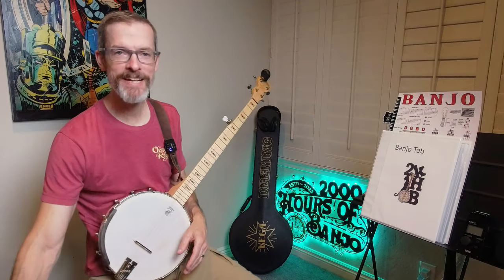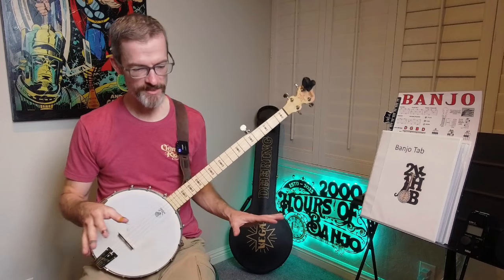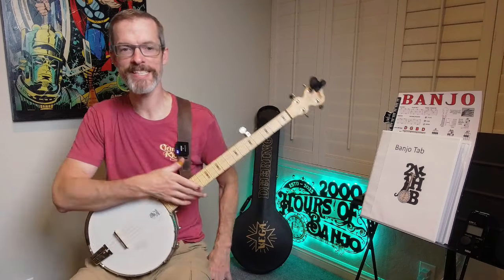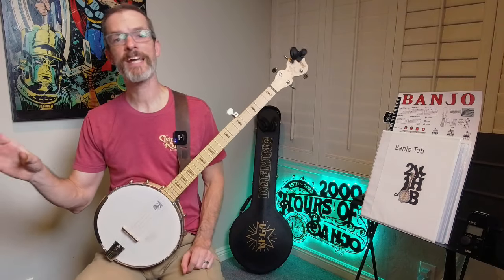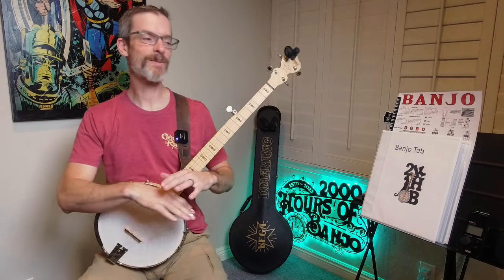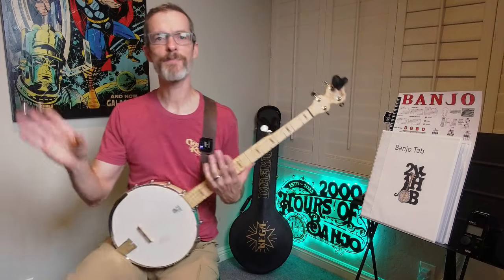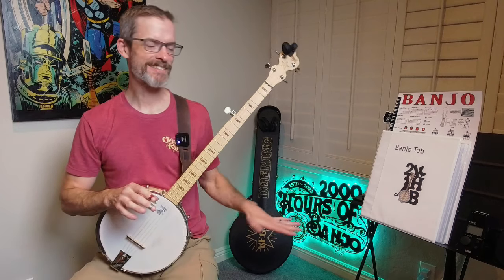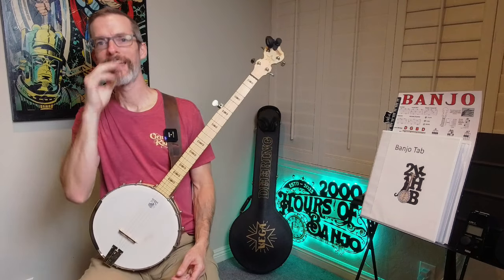You may notice I've kind of moved things around to reorganize my banjo corner that resides inside my gym. This is just to help create some space so Mrs. 2KHB can get her exercise in. I was starting to overflow more into the gym, so I moved the dumbbell bench over and now there's a lot more space for us to use the rest of the room, while still keeping a nice tidy corner for my banjo practice and for making these videos.